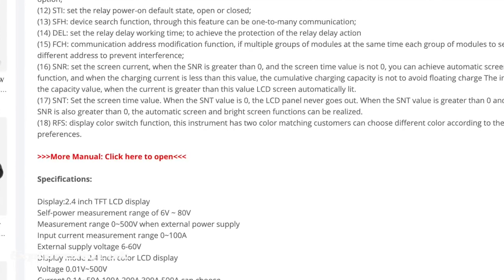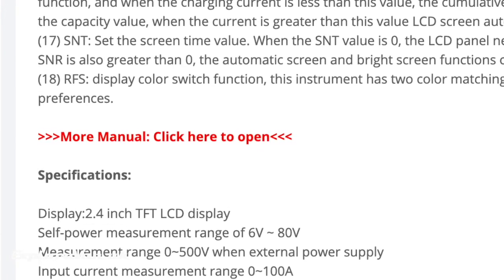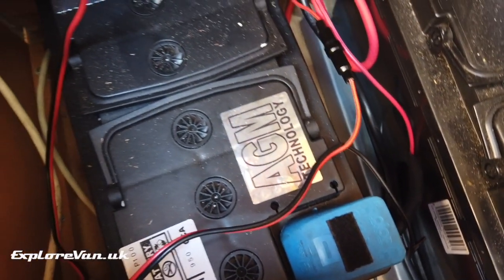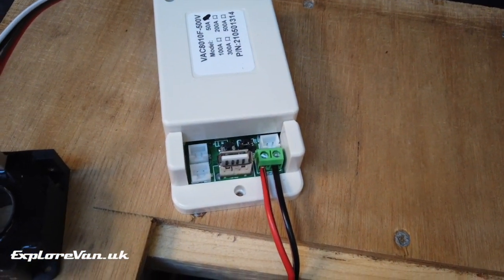No instructions were included with the unit, but they are available to download from the Banggood product page. There are a few ways to install the sensor unit depending on your setup. The most likely scenario is connecting the positive and negative of the unit and making sure the jumper is set correctly so the unit knows it's measuring and powering from the same source. As we'll be giving this unit away, I've only connected it temporarily using an inline fuse.